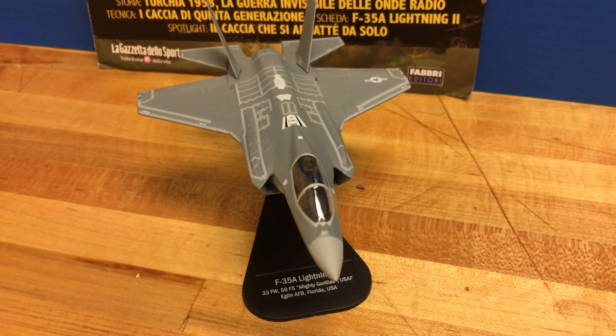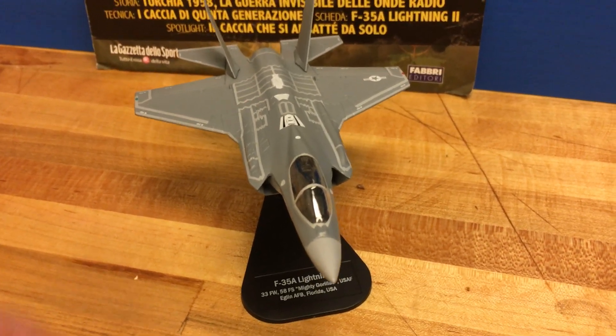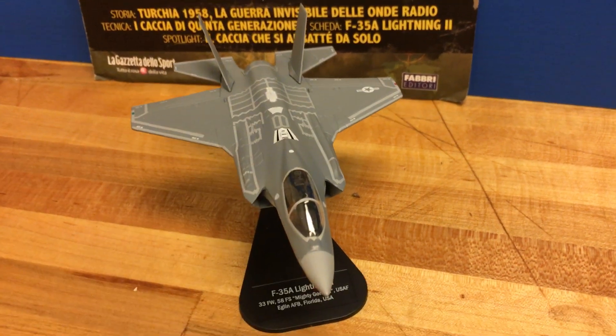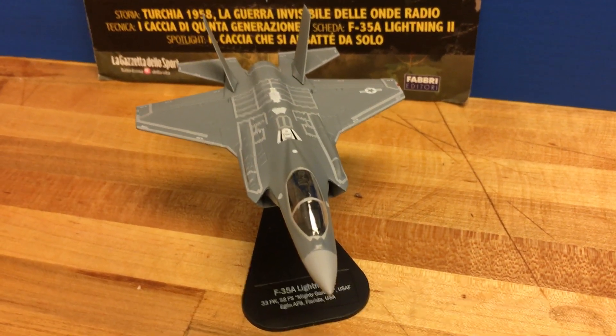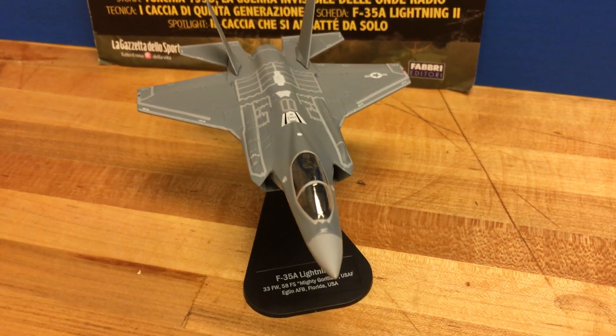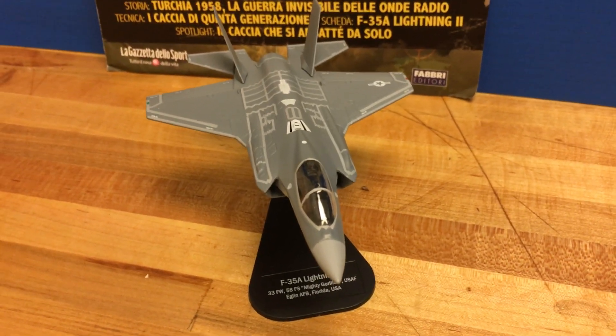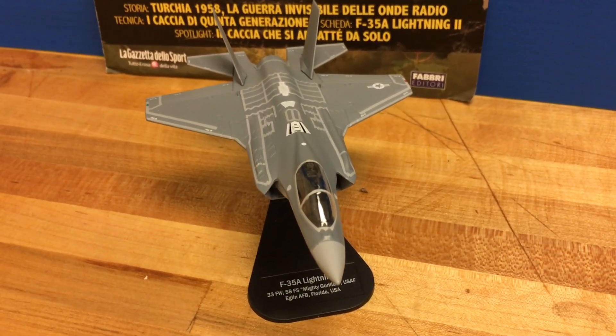The F-35B I've seen more prevalent on eBay. So when I saw the F-35A pop up on his site, I immediately grabbed it because I wanted to get both versions. And again, Itallari is my favorite model company, up there with Hobbymaster and Forces of Valor.